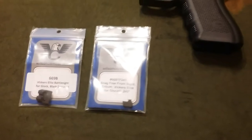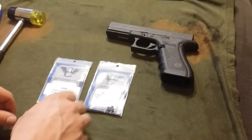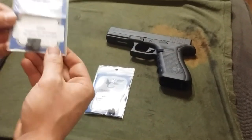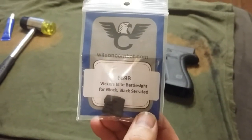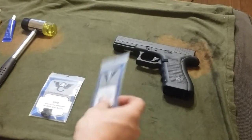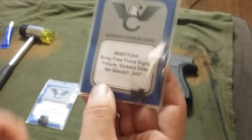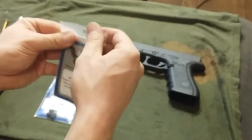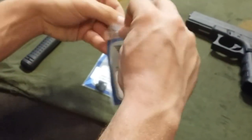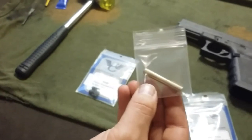Hey there YouTube, Practical Schroeder coming at you with a video all about the Wilson Combat Vickers Tactical Sights that I chose to install on my Glock 17. As you can see I chose the plain serrated rear sight and the tritium front. That is the .245 and they recommend that for 9mm, 40, 357 SIG, and 45 GAP. The 45 and 10mm have another one.